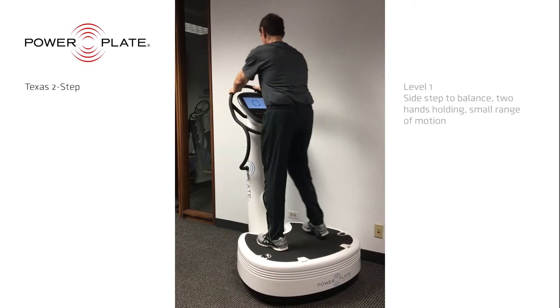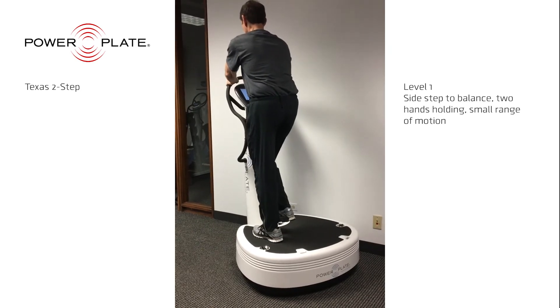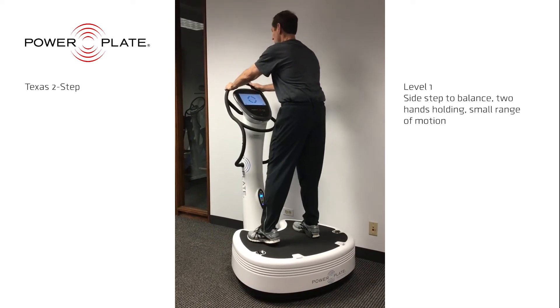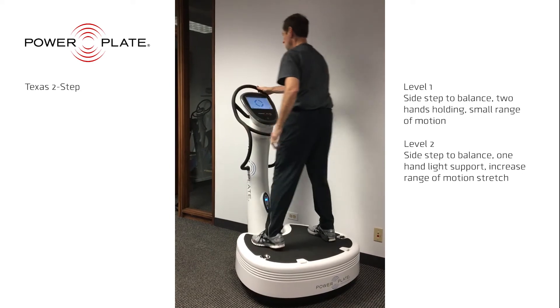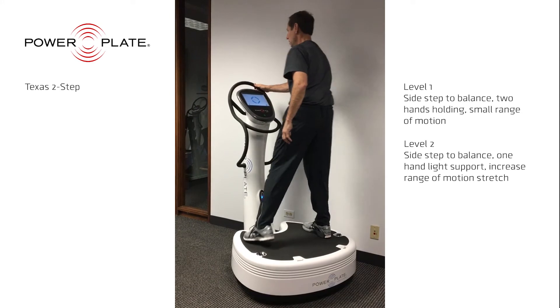The Texas two-step mimics a walking motion, but focuses the workout on the muscles of the inner thigh, outer thigh, and gluteals, which are critical to safe walking. This is an excellent workout for dynamic balance, or balancing when moving.